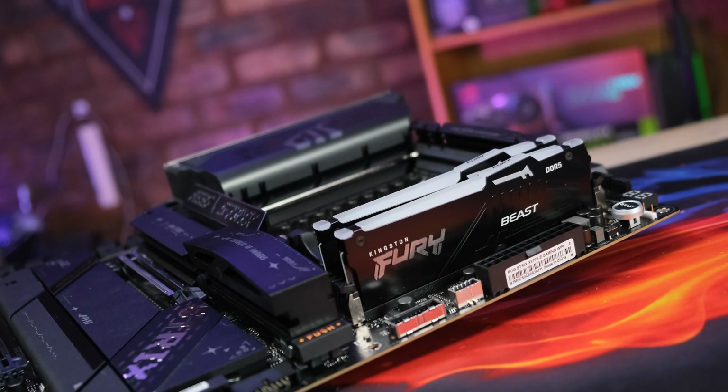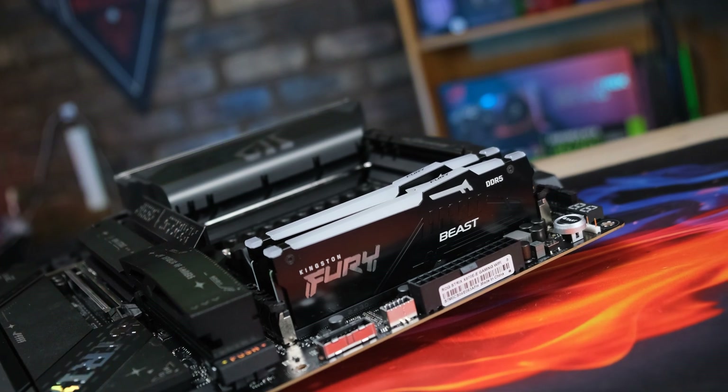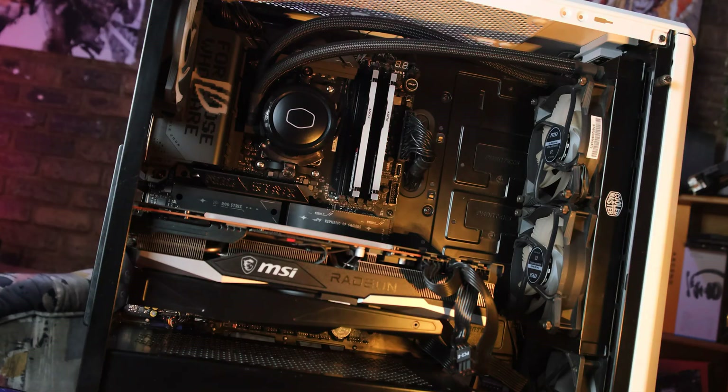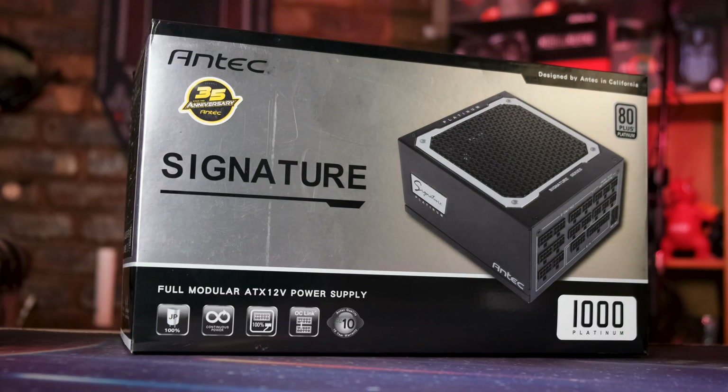The system used for testing starts with the board itself, a 32GB kit of Kingston's Fury Beast DDR5 running at 6000MHz CL32, Cooler Master's ML240 AIO, an RX 6900XC from MSI, Crucial's P5 Plus as our main drive, and Antec's Signature 1000W power supply. Okay, let's get into it.